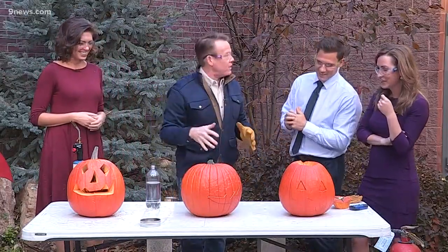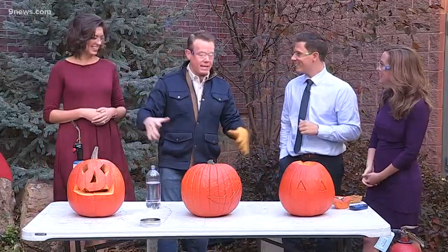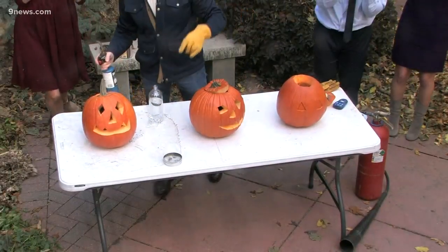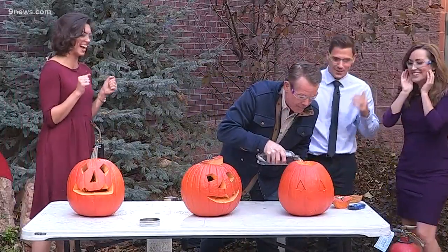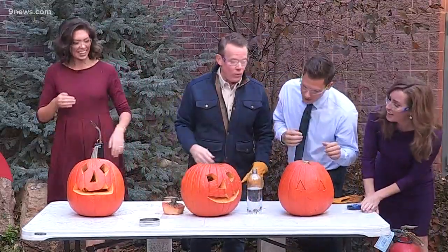New chemistry teachers have to work out the right proportion of how long to wait. We had a guy who wanted to be a science guy in another market, and he didn't practice this — when he hit it, the whole pumpkin just exploded!